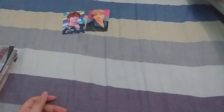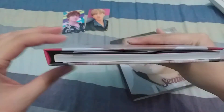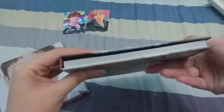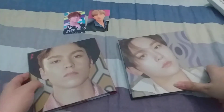One thing I don't like about this packaging, even though it's hardbound which I love, is that because it's like a slip cover, the spine tends to bend. It should stay straight but over time it gets curved. Vernon's is like that, and Seungkwan's is slanting slightly inward. Here are the back covers.